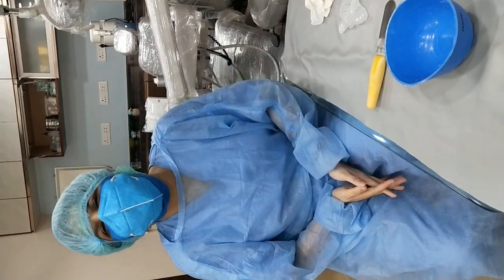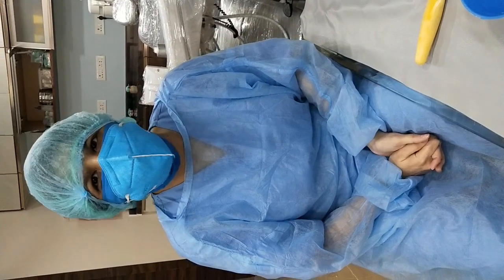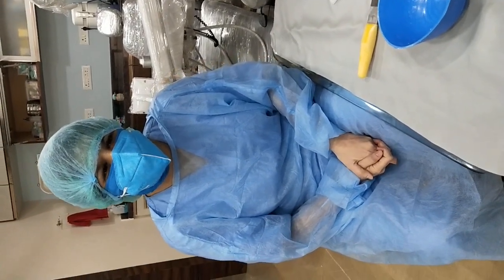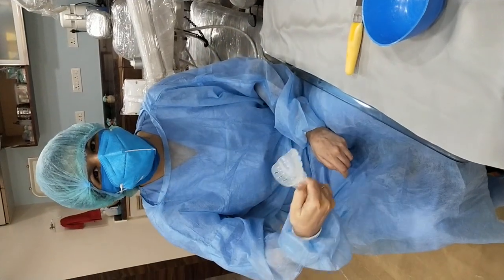Hello friends, this is Dr. Poonam Hoodya, practicing dentist in Vardaman Nagar since 20 years. Today we are going to learn one of the most important parts of our day-to-day dental practice, that is, making of the impression.